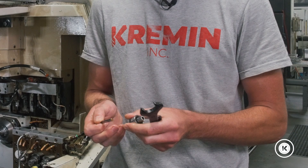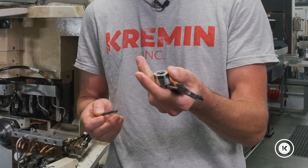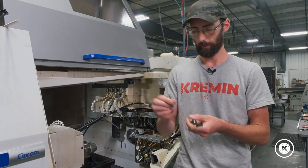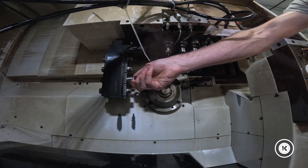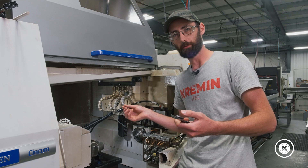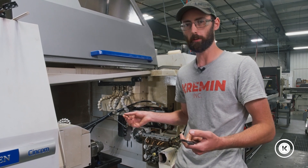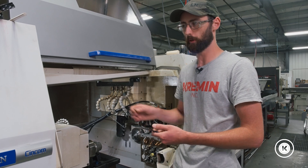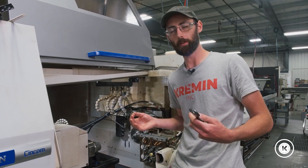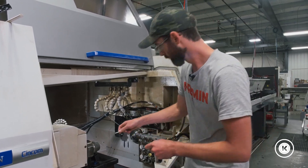Here we have our ER-16 collet, spindle nut, and a demo tool — a dovetail cutter for the demo. Get it on there, put our tool in. Eyeball the stick-out, about how much you think you need. When you run it through high-speed check, the machine will tell you if you don't have enough, but you don't want it hanging out more than you need, just like any other tool.